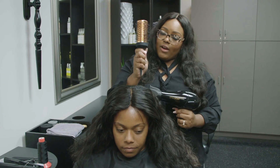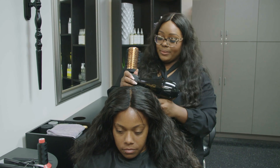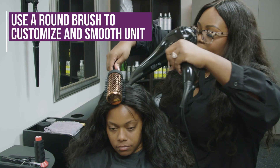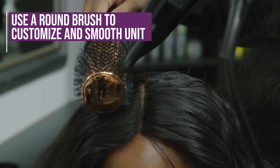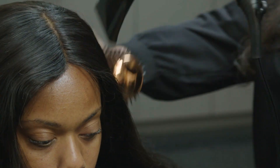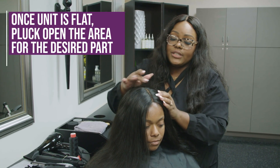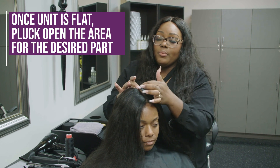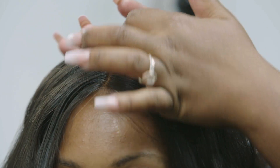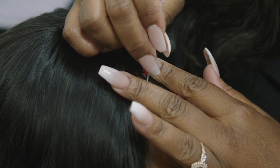Now we're going to take our round brush and begin customizing her closure unit. Once you get the closure really flat, you want to go in with your tweezers and pluck open the parted portion of the closure. Make sure not to pluck too hard, because you will pluck a hole in your closure.